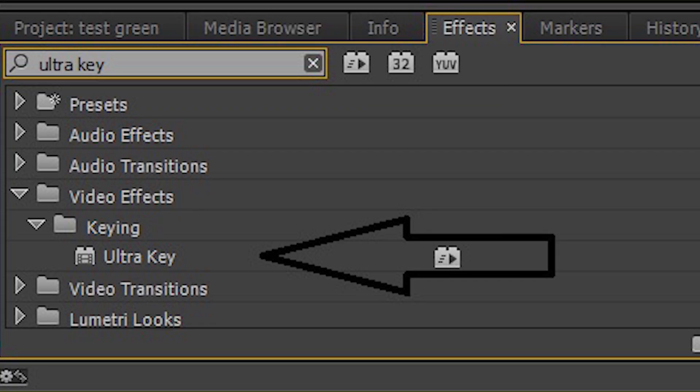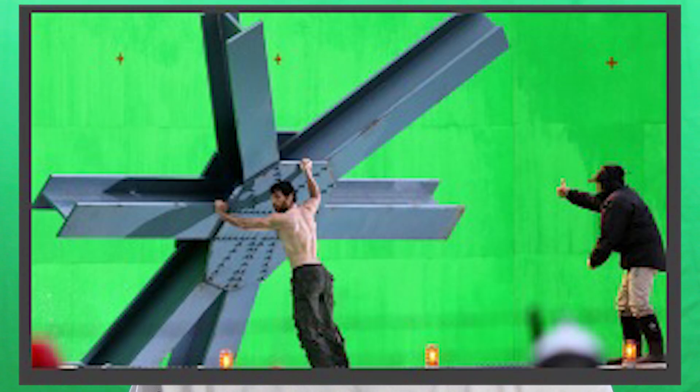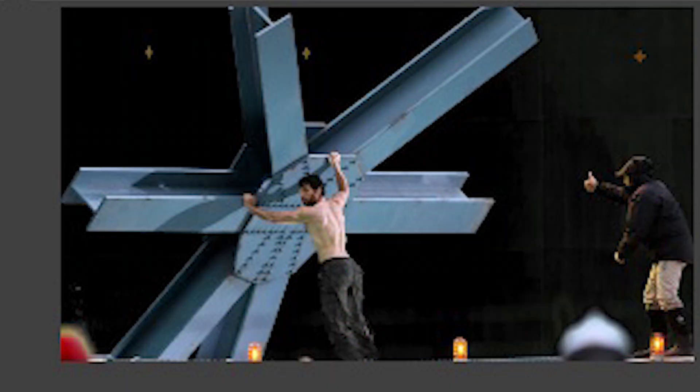Now it's time to key it out. Open Premiere Pro — that's what I'm going to be showing you today. Once you open that up, go to your effects panel and type in Ultra Key. Then drag and drop that onto your timeline footage. Once you do that, use the eyedropper tool under Ultra Key and drag and drop that onto the green, and that really should eliminate most of the green.